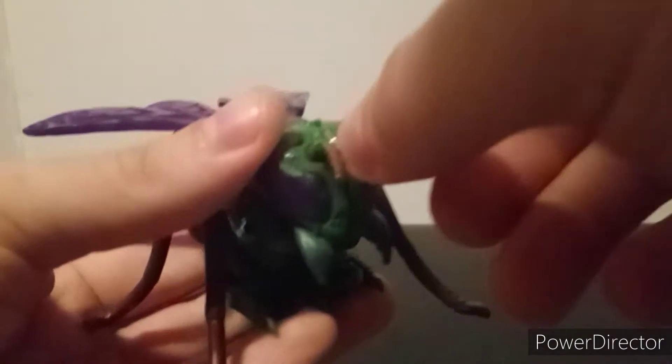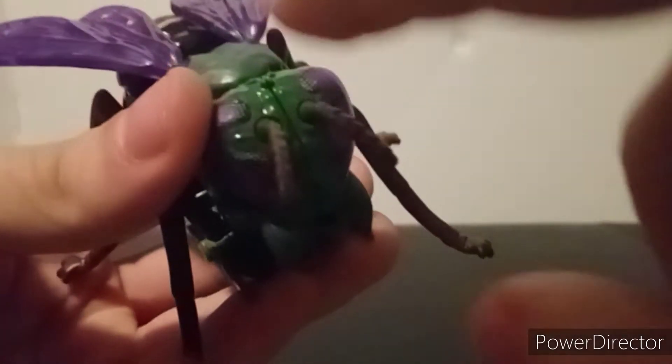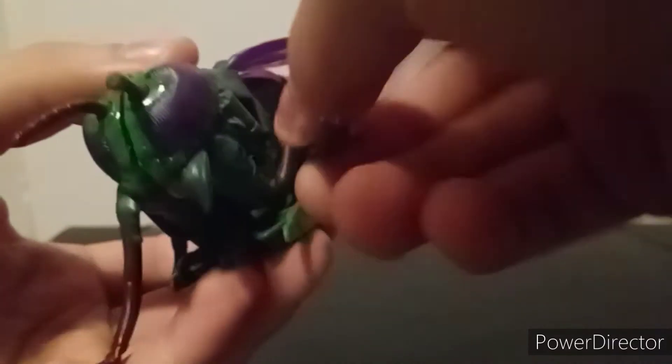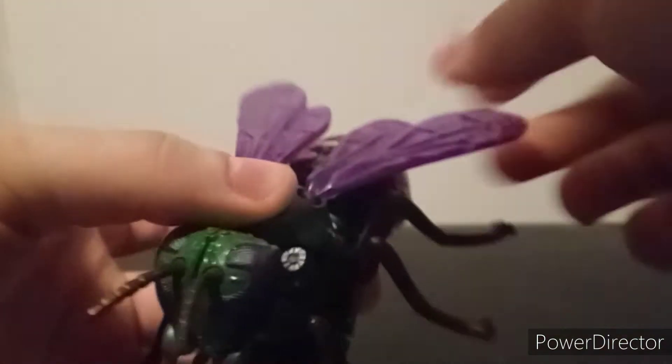Let's go over articulation. The little antennae can rotate, possibly on a ball joint. The mandibles can open and close. The head can move up and down. The legs are on their own separate hinge, kind of on a soft ratchet. The wings are on ball joints so you can move them around.